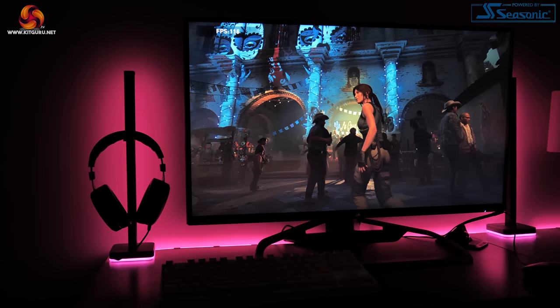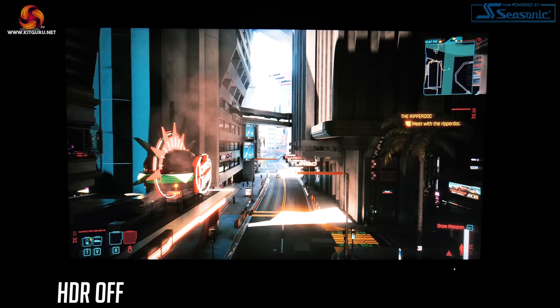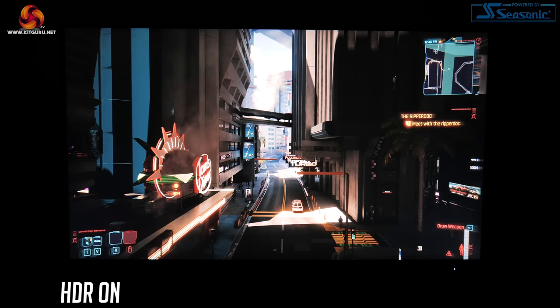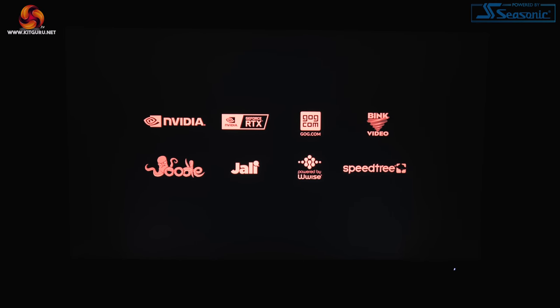Backlight bleed isn't really an issue either. I noticed just one small hotspot in the bottom right corner and an even smaller one in the bottom left, but this was barely visible during regular gameplay. HDR however is a bit of a letdown. The 32UHD144 has DisplayHDR600 certification but crucially it only offers 16 edge-lit zones for local dimming. This just makes for a poor HDR experience, as edge-lit local dimming zones don't generate nearly enough contrast for a proper HDR viewing experience, and on a few occasions I noticed the LEDs visibly turning on and off in higher contrast scenes.